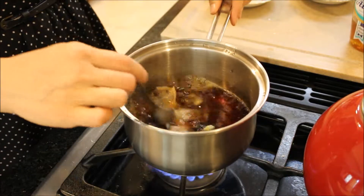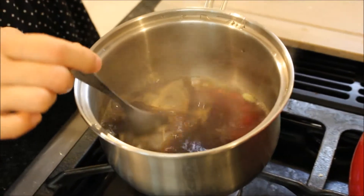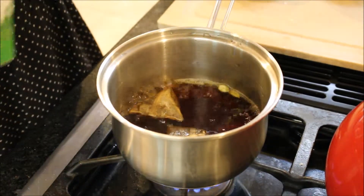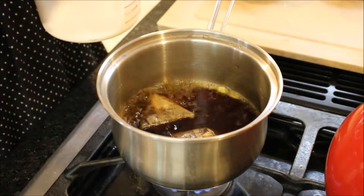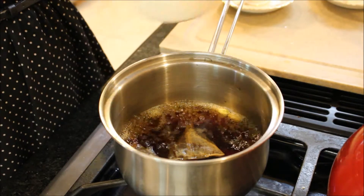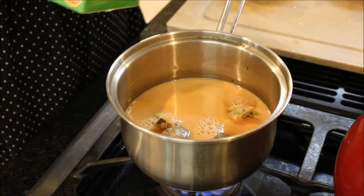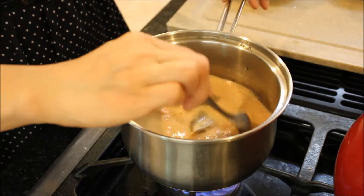My tea is boiling and it's starting to get a really nice color — you see that color? Now I'm going to add a little bit of milk. I like my tea really creamy, so I'm going to add about three quarters of a cup of milk to this. And if I think it needs to get a little creamier, I'll add a little more milk.